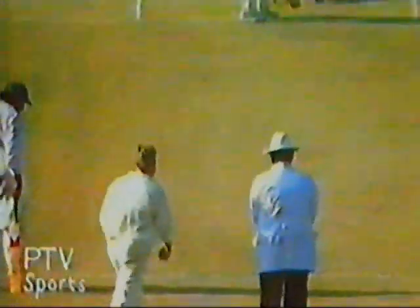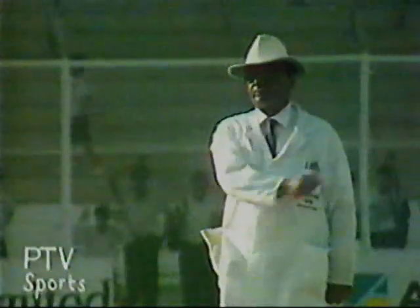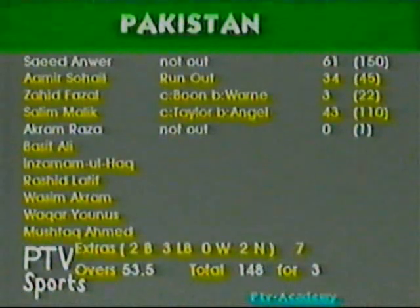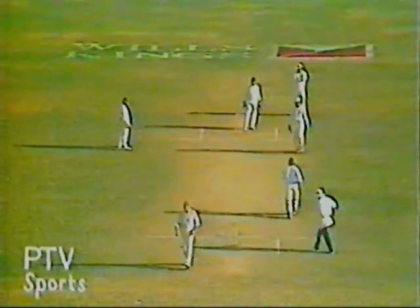There is a sense that he could be dangerous. Sweep by Saeed Anwar — four runs. A wonderful stroke. A new batsman is coming in to bat. Four runs to the long off boundary — good shot there.